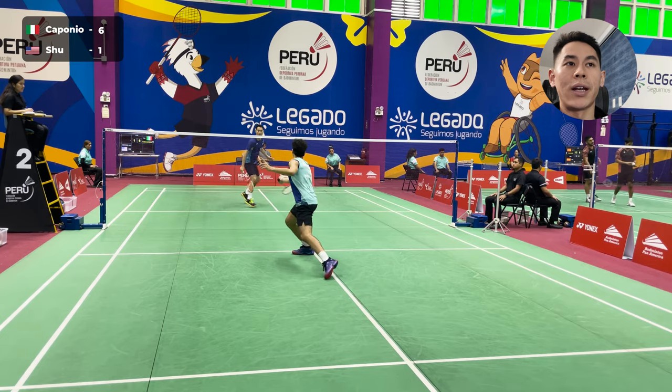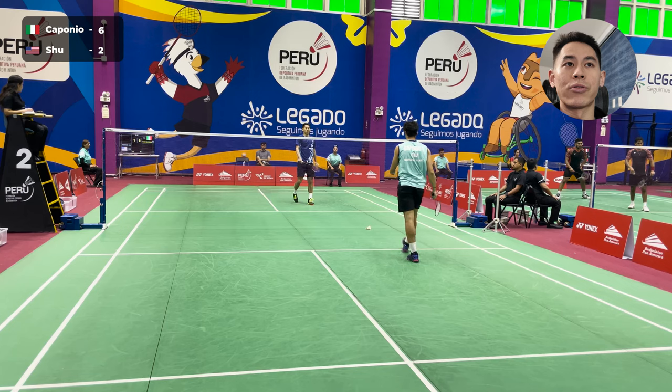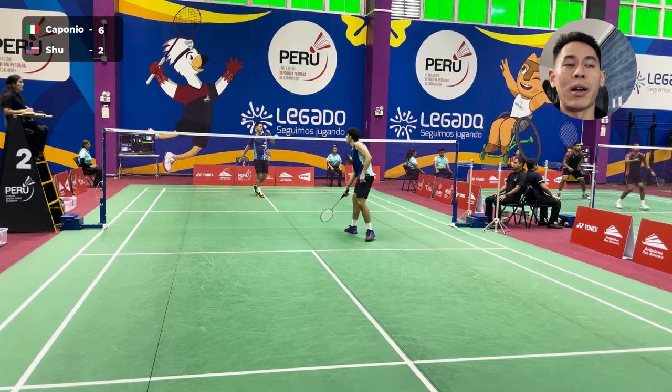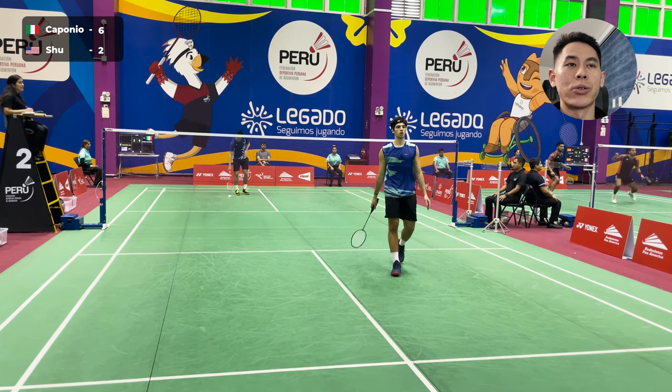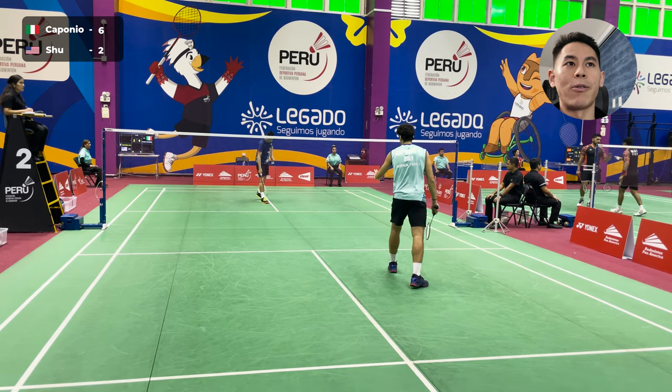There I go with the net off the return because he has been pressuring. On that flat exchange or flat smash from him, I was able to take it early so that my shuttle was going down, and he had to dig for that, and I got a mistake out of that one.